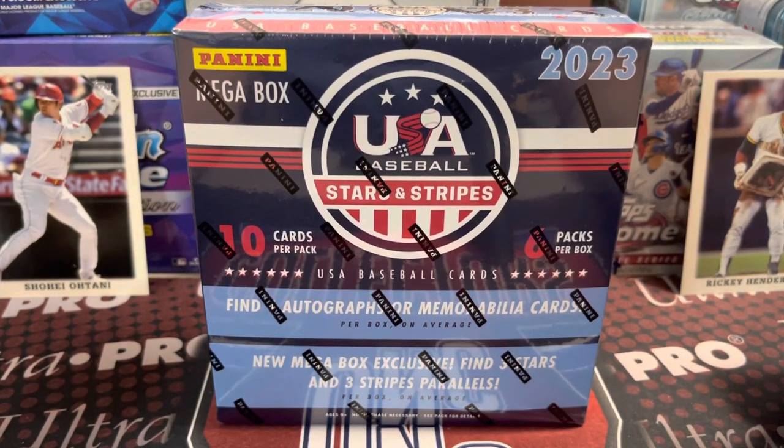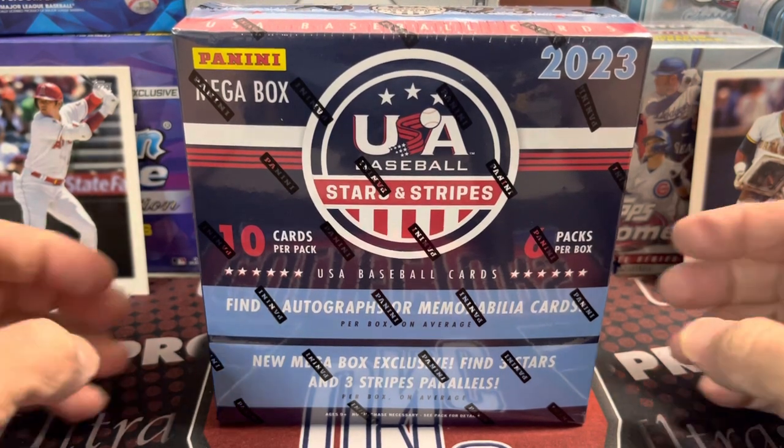Hey everyone, it's at Ruth Collectors here. We're opening up a box of 2023 Panini USA Baseball Stars and Stripes.